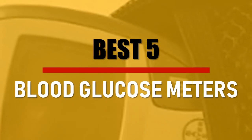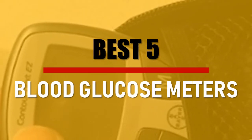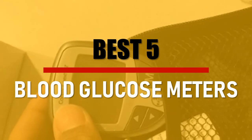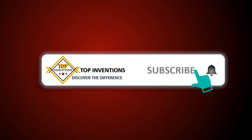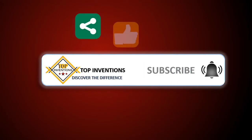In this video we are going to check out the best 5 blood glucose meters. Let's see the features to find the best ones. Best of 5.